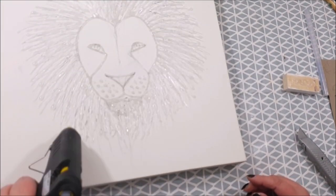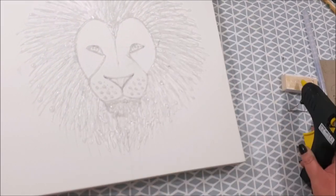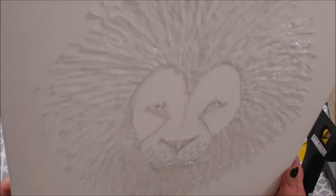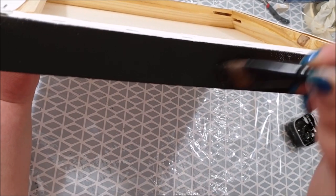This is a 16 inch by 16 inch deep edge canvas. We're pretty much done with the glue gun now. That's been left to dry — I think probably just a day or two. The glue out of these glue guns dries within minutes really, but I think this was probably the next day or the day after.